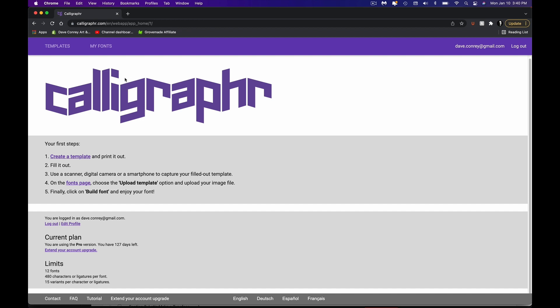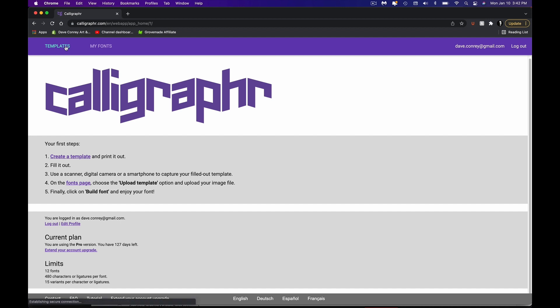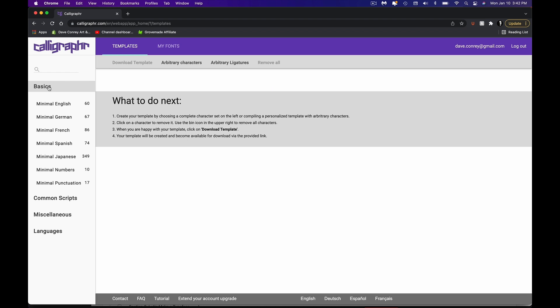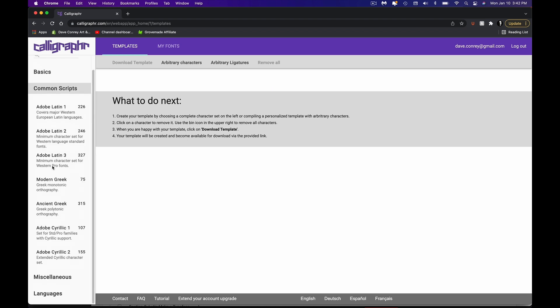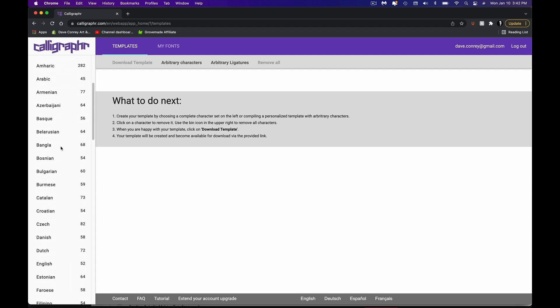I'm going to go ahead and click Start App. It's going to bring me to this page right here. You have basically two tabs — you have Templates, then you have My Fonts. Step one and step two — they break down the steps for you really easily. First, create a template like this one, fill it out, then scan that sucker in so that we upload it back up and build our own typeface. We're going to go ahead and click Templates. Starting over here on the left, you see we have different categories: basics, common scripts, miscellaneous — which is math and punctuation and currencies — and then we have different languages. I'm just going to start with Minimal English at this point.